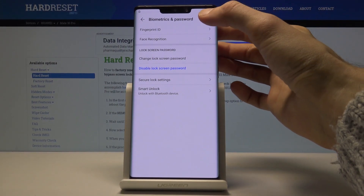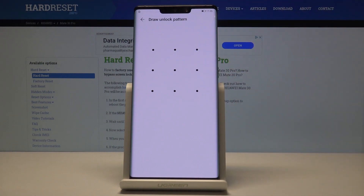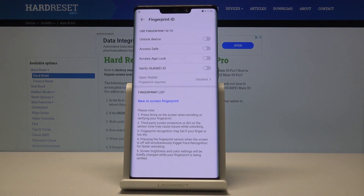From here you can go into Fingerprint ID. It will force you to confirm your identity, so you have to draw the pattern you set, and then you can add a fingerprint.